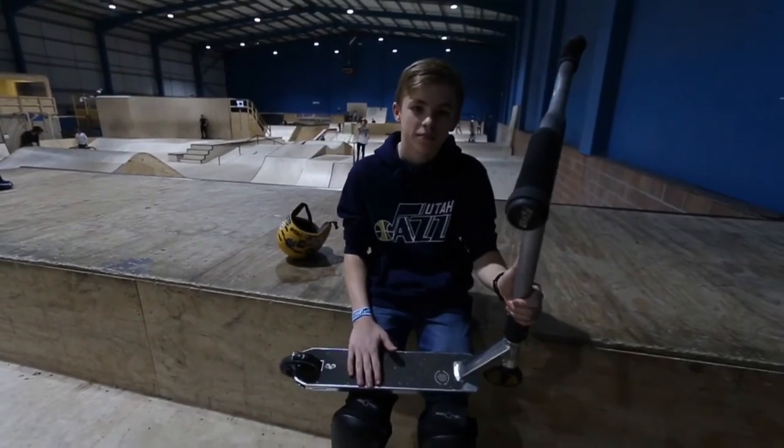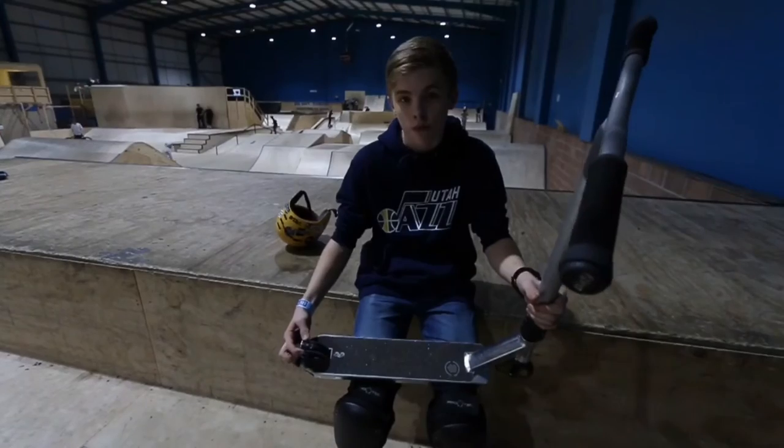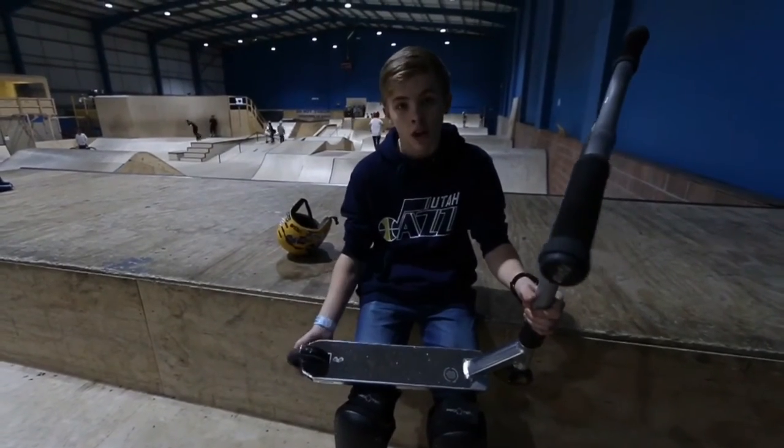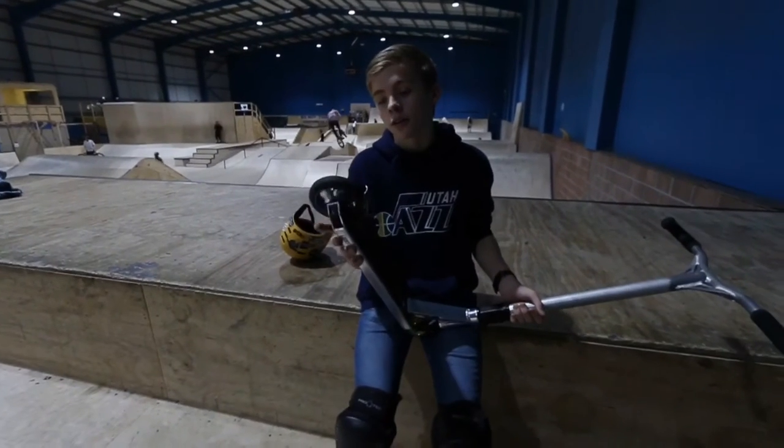Lucky grip tape — you know, standard. On a poor lucky brake which doesn't really work, but I'm too speedy, so I don't need a brake.